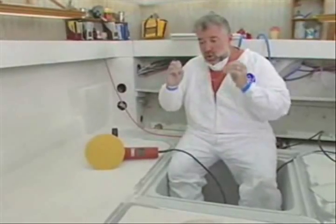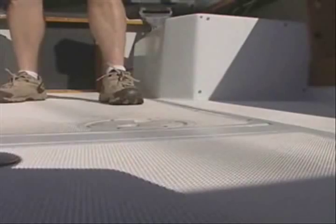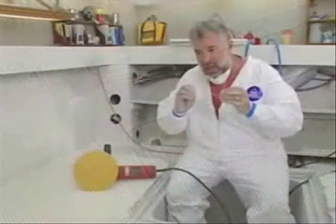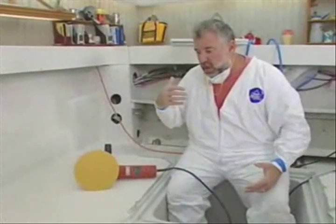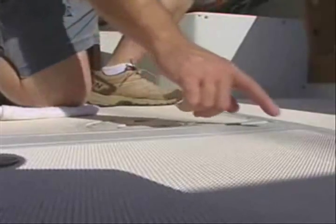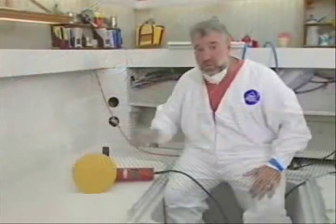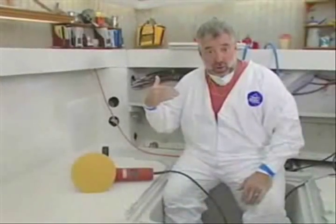I had some very aggressive molded-in non-skid that came original from the factory Pursuit back in 1983, and it worked very effectively. However, it was so sharp and so pointy that I would have to use some type of a rag or padding in order to kneel on it. Now, I've got little kids and you get out on the water and somebody falls — the last thing I want is one of my kids to have the hide ripped off of them because of this non-skid. We want non-skid, we want traction, but I'm thinking maybe we could go a little different route.